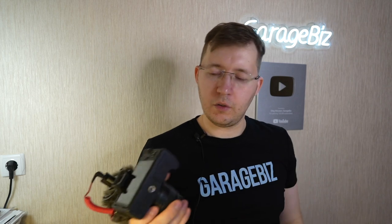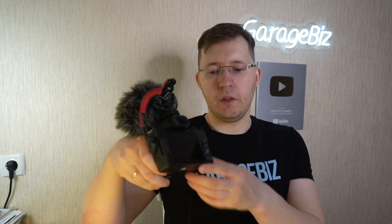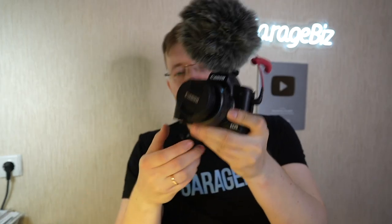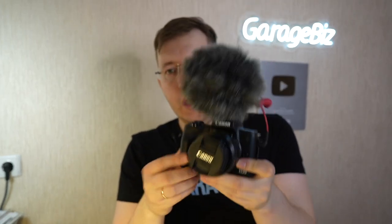The battery slot is on the bottom of this camera, and as you can see, it's not very comfortable when the camera is on a tripod — you have to remove the camera from the tripod to access and change the battery.